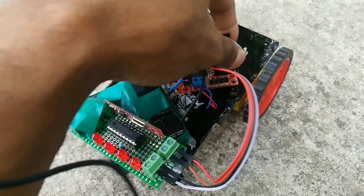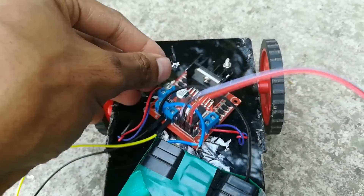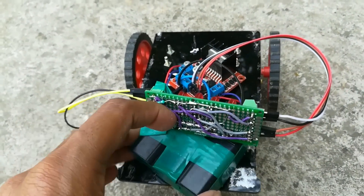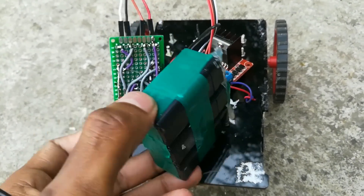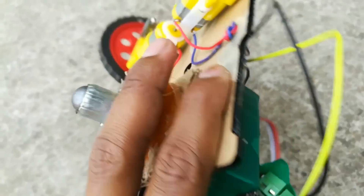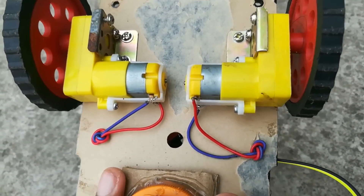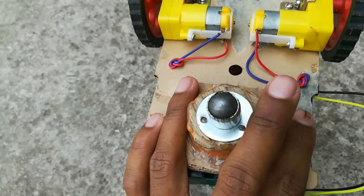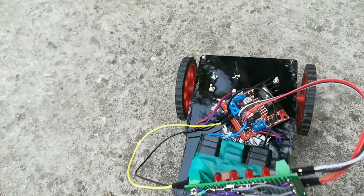This is the L298N motor driver module, and this is our 12 volt homemade battery. Here you can see these are our 100 RPM motors — you can use any motors according to your choice. This is our castor wheel.